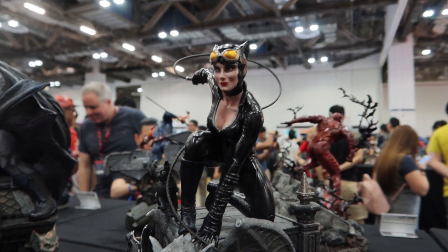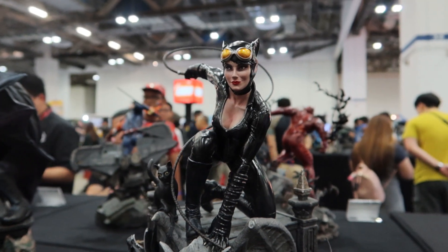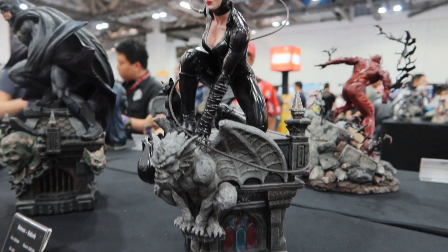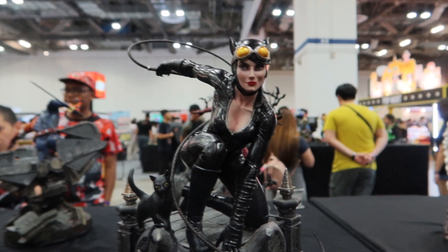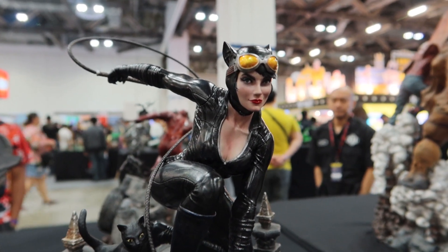This is something new — this is Catwoman, and this is the first time I've seen her in 1/6 scale. She actually looks quite gorgeous. Very interesting face — look at that.